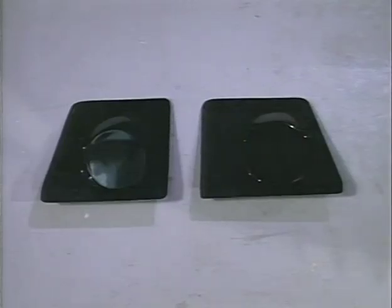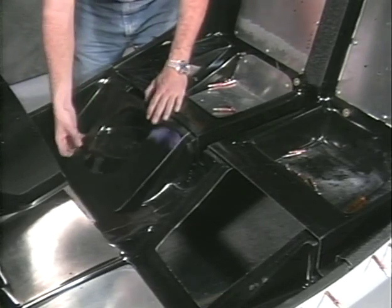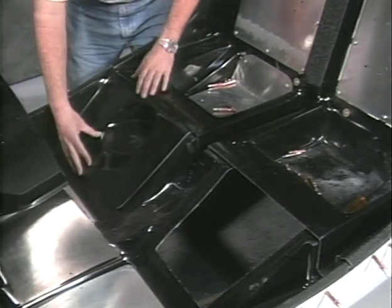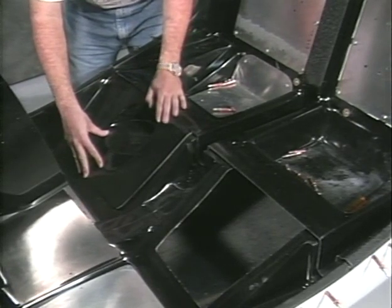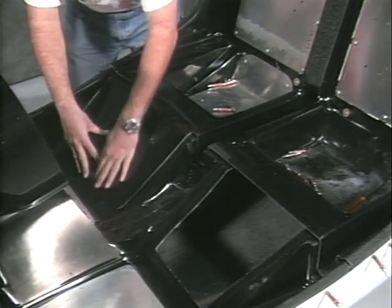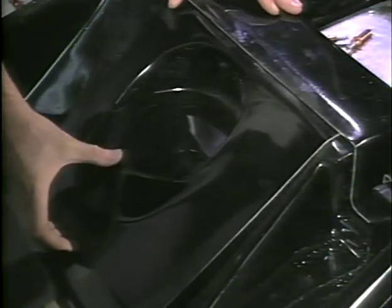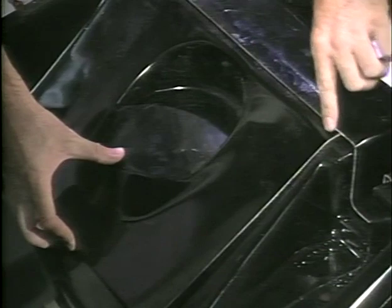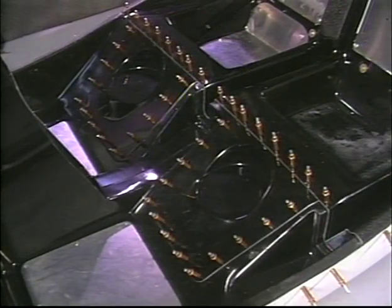These are the cyclic inspection panels as received from RotorWay. Install the cyclic inspection panels in the floor pan and trim as necessary. The rear edge of the panel should tuck under the front edges of the seat back. The panels will be secured with screws and nut plates on final assembly. Do not cut out the holes for the cyclic boots at this time.